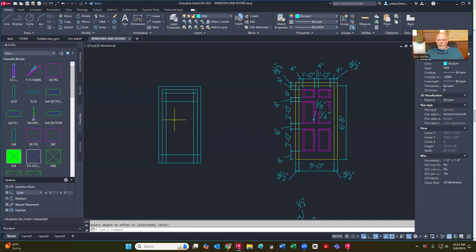I'm going to offset that line an additional four, so basically what I'm going to do is offset nine, four, two feet six inches, two feet, and I should be able to come back to this place right here. So I'm going to offset four inches, then offset two feet, and then offset six inches.